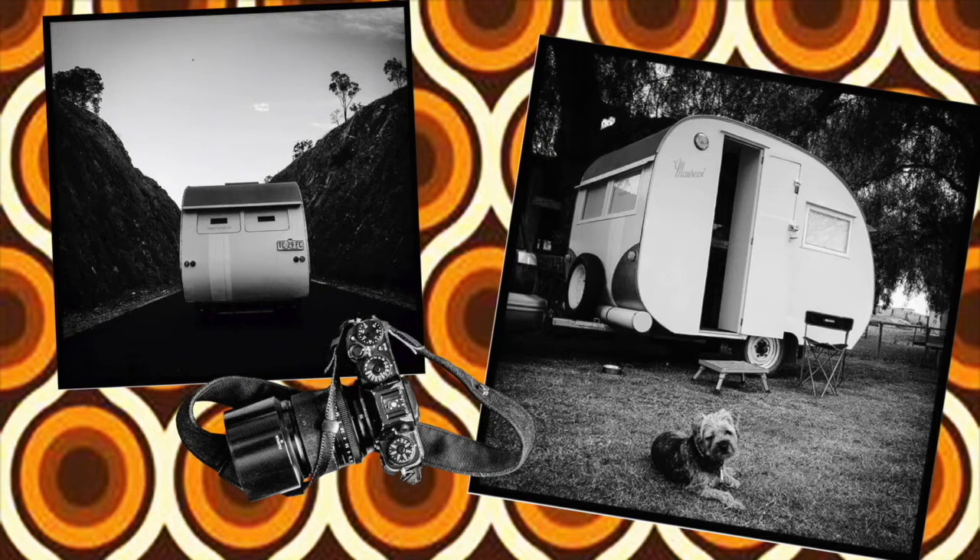It's called a wet plate process because the whole thing has to be done while the plate is still wet. On a really hot day you've got about eight minutes, on a colder day maybe 15 minutes. So you have to have this darkroom thing you can take with you. A lot of people build a box or suitcase that folds out — arms shoot up, you put a big cloth over it, go inside, and do everything in that little box. I thought, nah, I don't want a box.